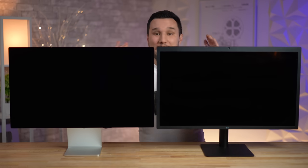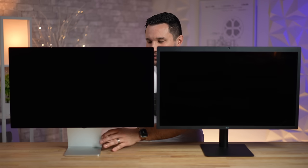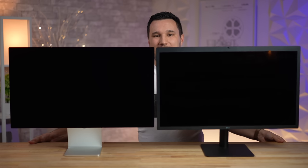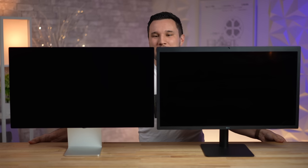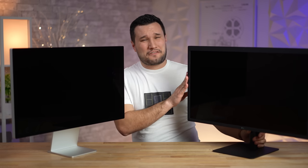What about stability? The Studio Display has an all-aluminum, wide-arm design. When I shake this table, the LG is going all over the place while the Studio Display is barely moving. I've used this LG display for about four years, and that wobble is the number one thing that's really annoyed me.